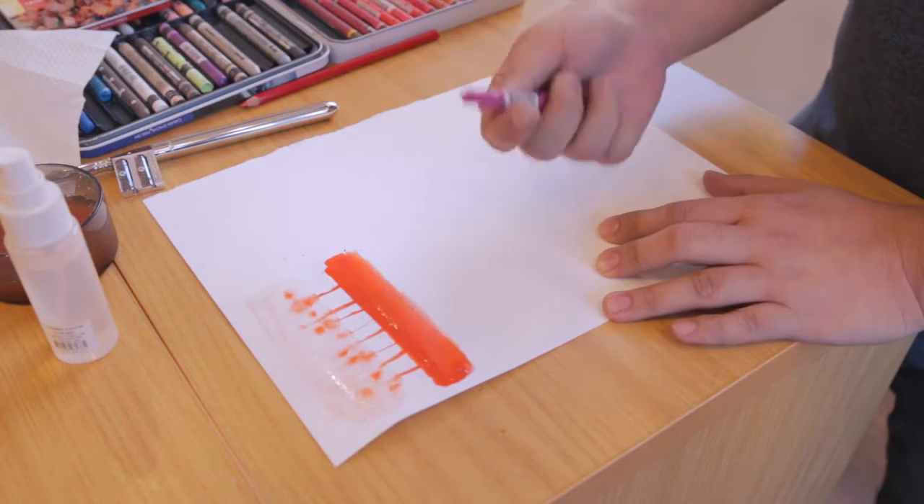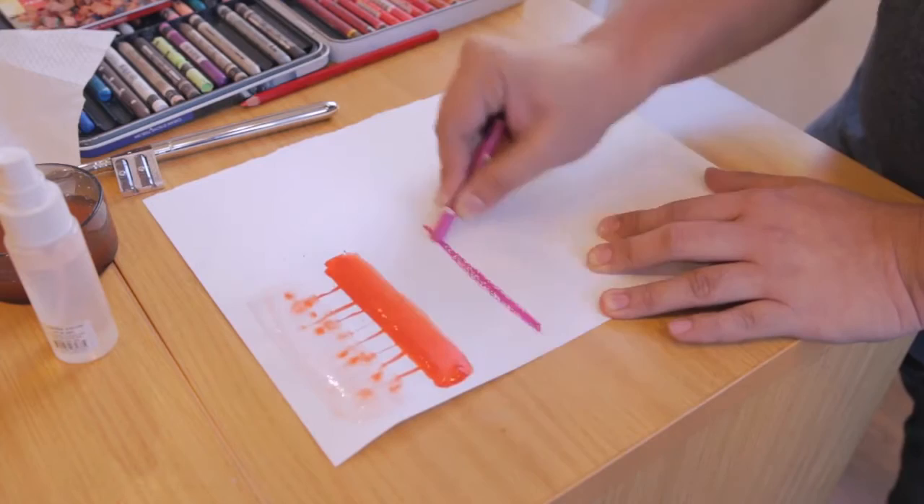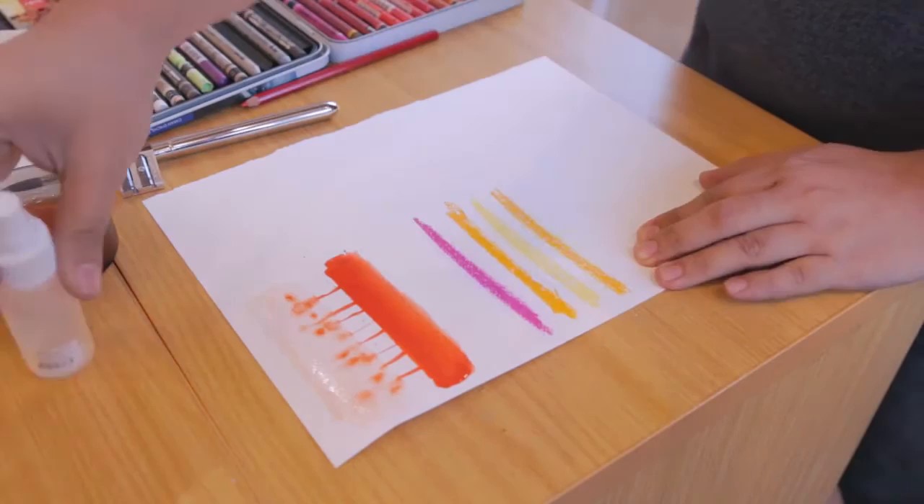Next would be using Neocolor 2. You can just make lines of colors, bands of colors together. What's good with this is that when you wet it using a spritzer, it slowly dissolves the pigment.